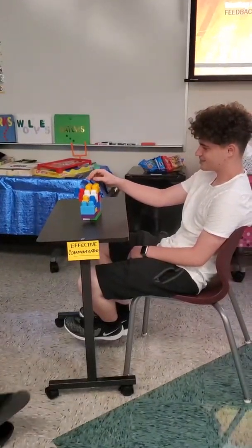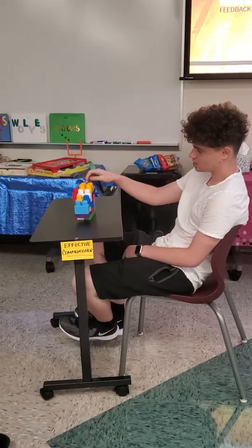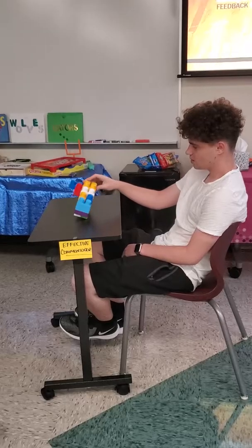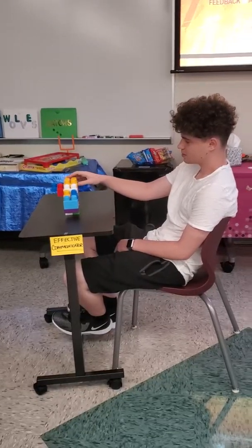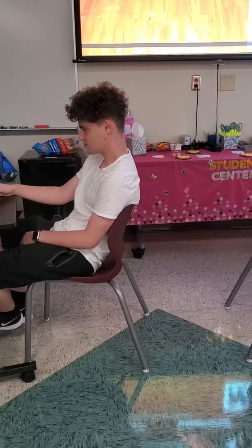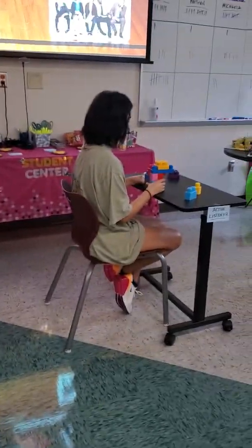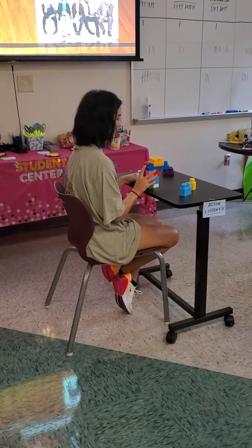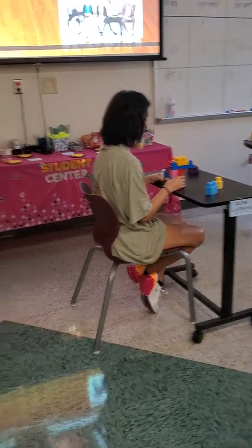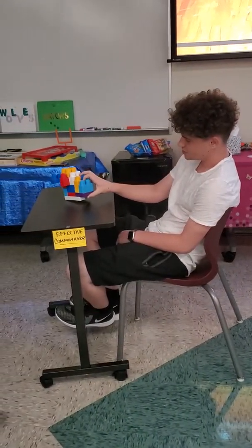And then there is a yellow piece that is a square. Uh-huh. Put that on top of the blue and the red to where it's even facing. So the blue and the red are touching, right? Yeah.